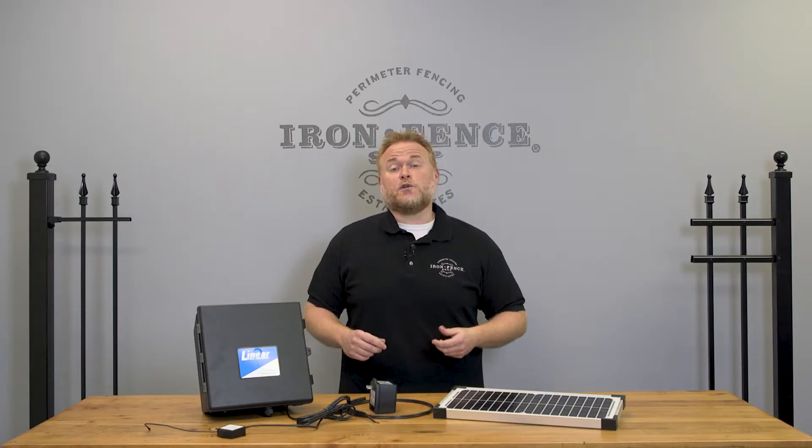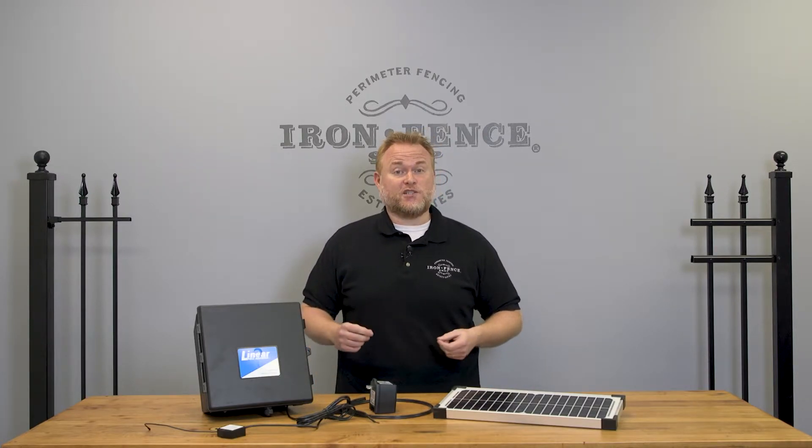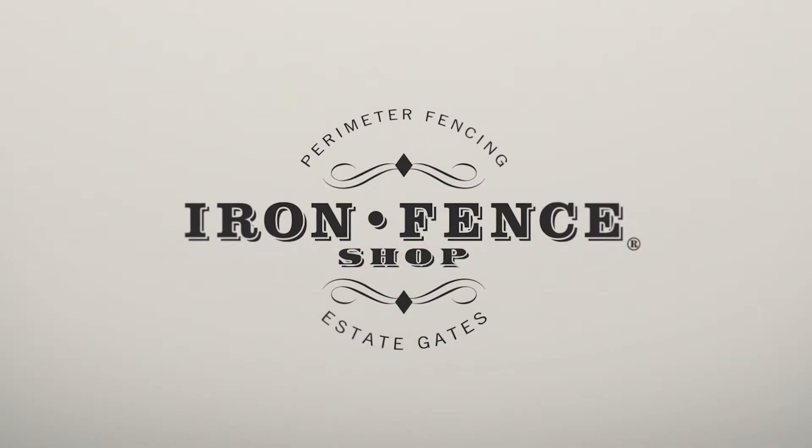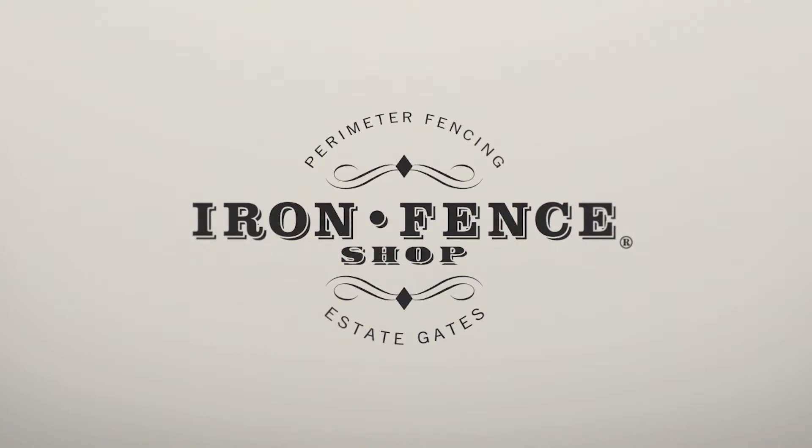Let's take a closer look at your power options when utilizing our LinearPro gate automation kits. Hey everyone, Jason from Iron Fence Shop. When it comes to automating your driveway gate, people often wonder how they're going to power it.